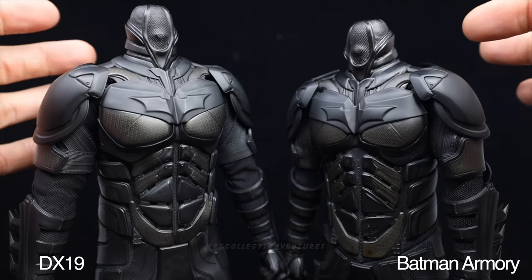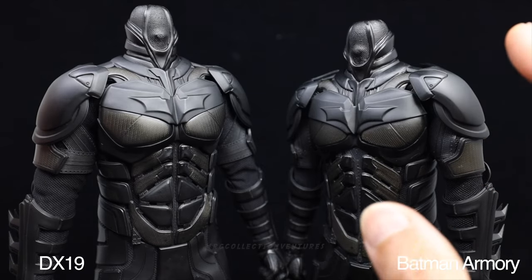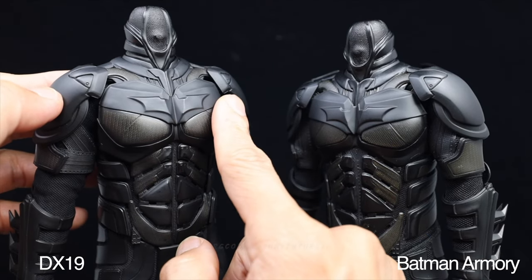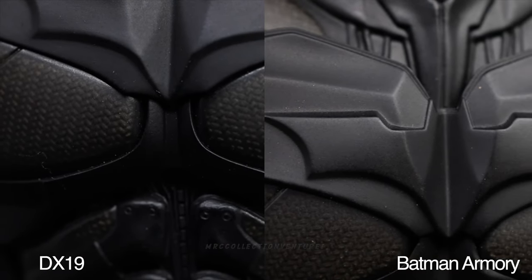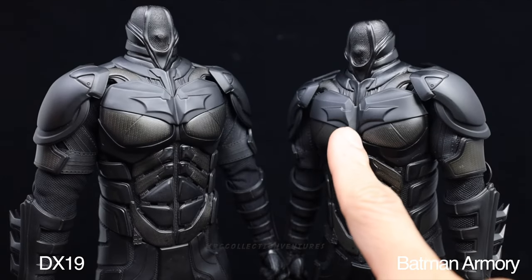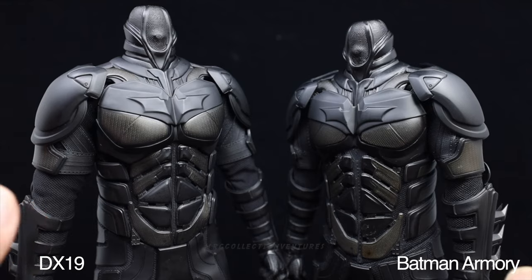Moving on to the chest plate armor - it's mainly a size difference. The DX19 has a bigger space around the carbonite armor pattern compared to the Armory version. Also, the middle part of the bat logo emblem is a little bit deeper on the Armory version compared to the DX19, but everything else looks the same.